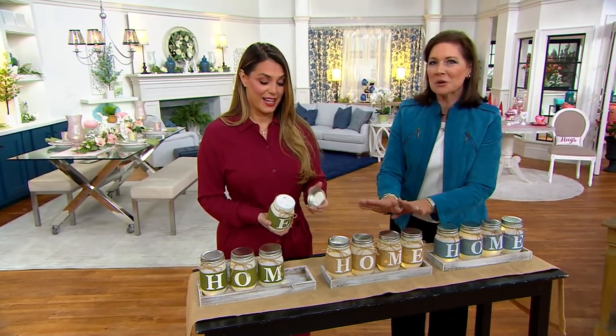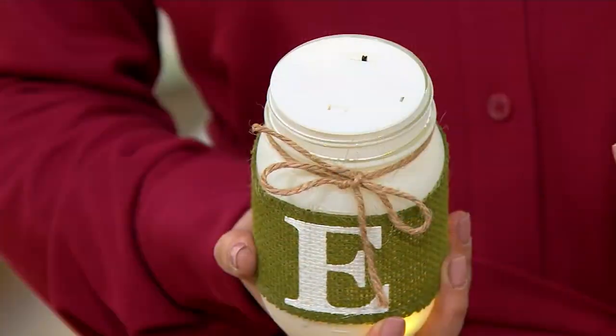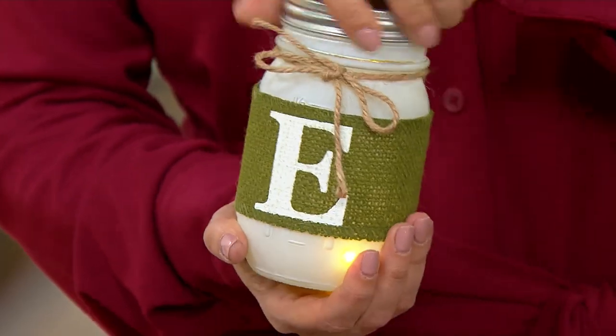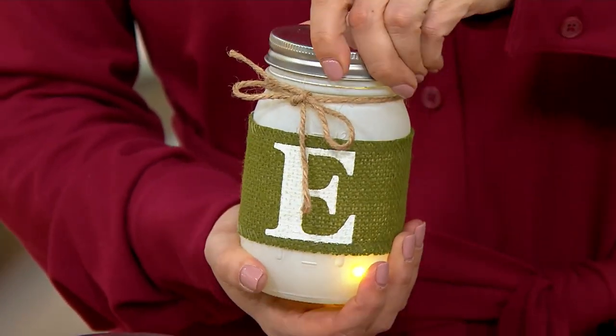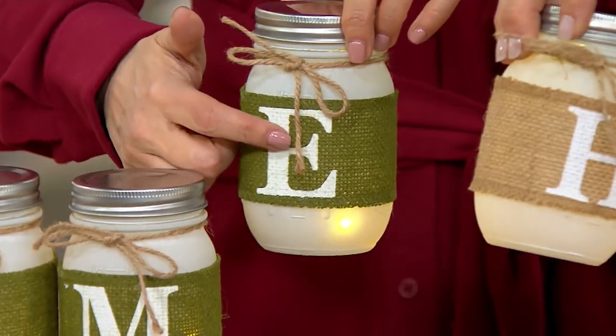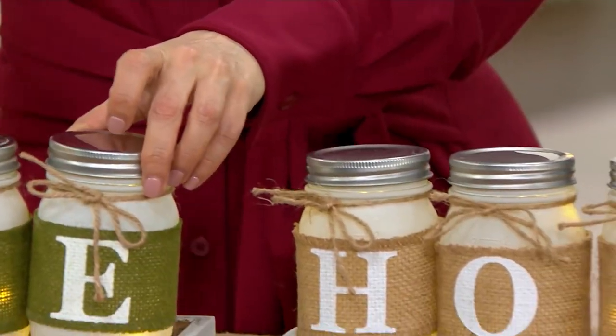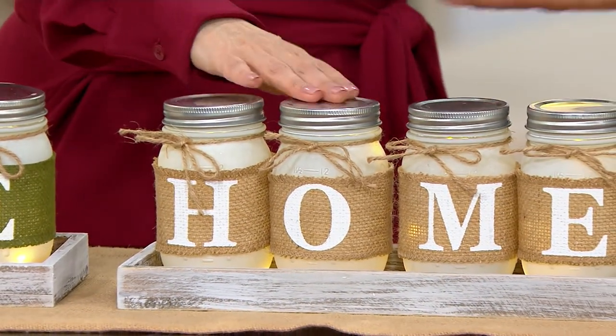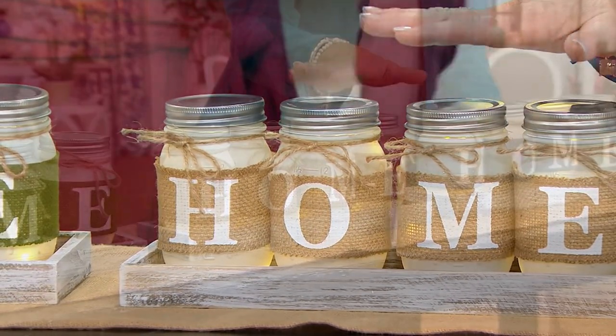The green has a really fresh fern green color — great for this time of year. The natural is your easy choice as a gift if you're not sure whether they'd prefer green or blue.